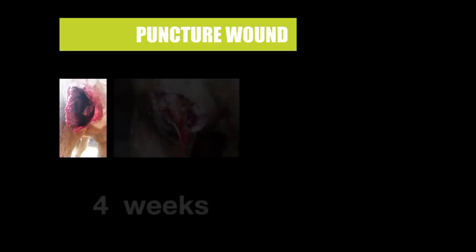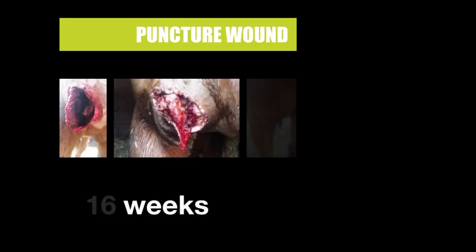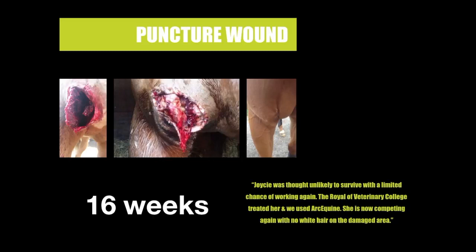Graphic warning here. This was a young horse who reared up in the field and landed on a fence post. The wound was so deep the vet could get his hand in up to his elbow. The wound was packed and stitched, but the stitches would not hold, therefore it was left open with fly ointment to stop them infecting the wound. From day one, the ARC-Equine was used. Sixteen weeks later, not only was the wound completely healed, there is little or no scarring and no white hair. Against all the odds, Joycey is now competing again.